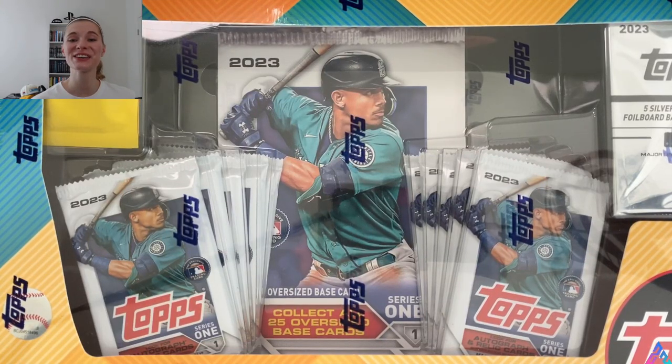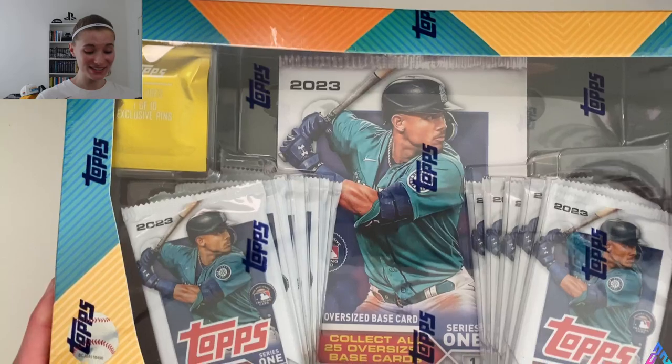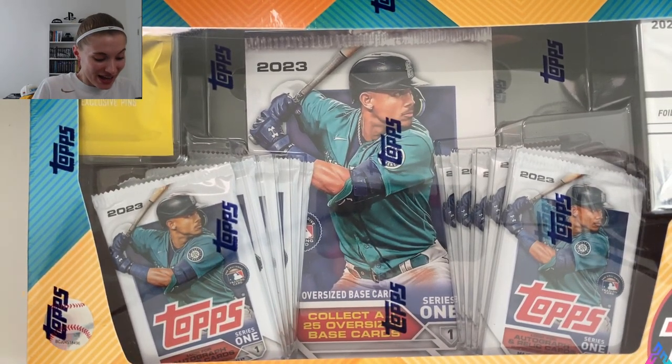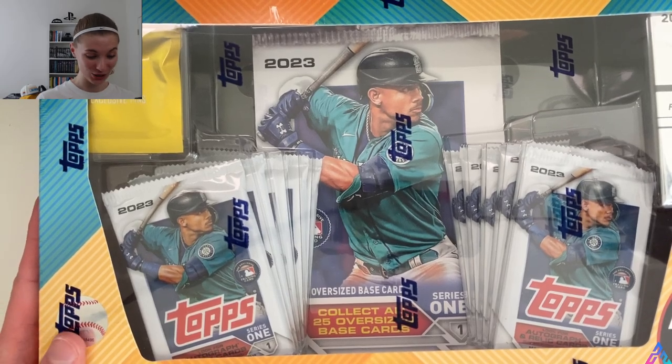Hello everyone, Ashley here, and I am here with the Topps Series 1 2023 Super Box. This is amazing. I was doing some shopping at Target, like I typically do, and I saw that these were in stock in my area online, so I had to pick it up, and I'm super excited to open it up.